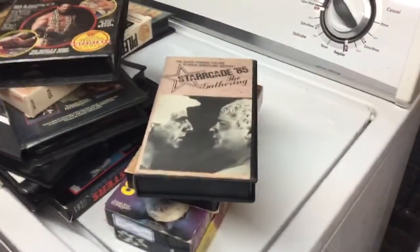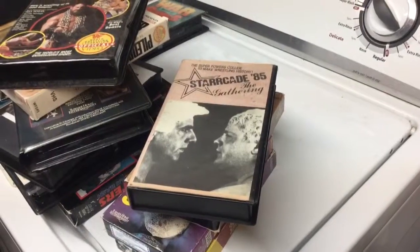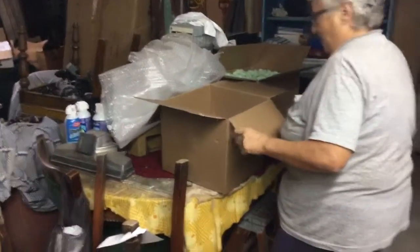Two Coliseum tapes but a whole bunch of history, and one holy grail that most of you will probably never get to see up close. I never thought I would ever get to see it up close, but you see it here. I'm keeping that to send back to the customer.